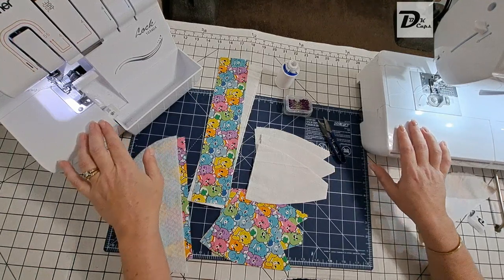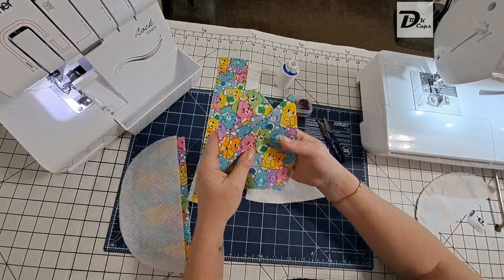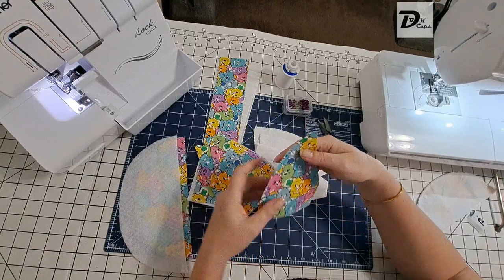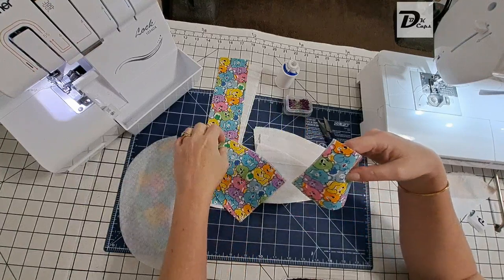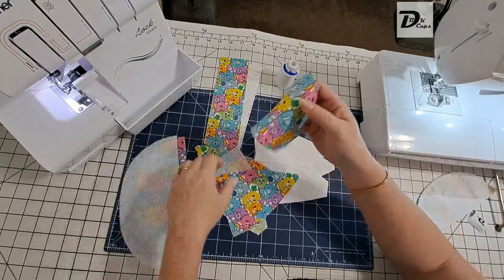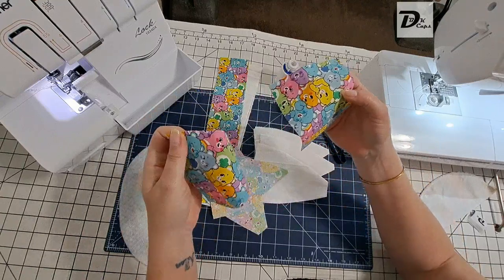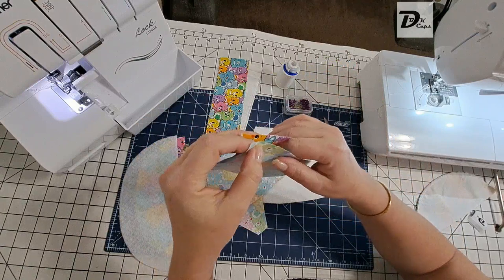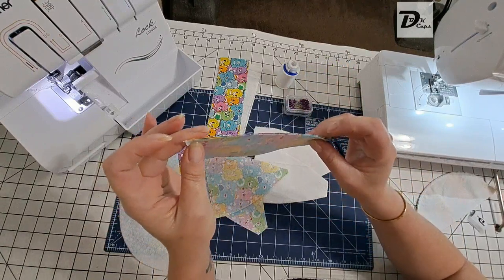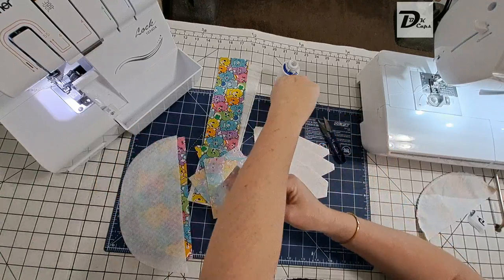Let's get started. First thing we need to do is the crown of the cap. We grab one center panel and one side panel, place both fabrics right sides together matching up the raw edges, and we're going to pin them together.